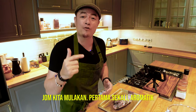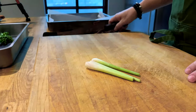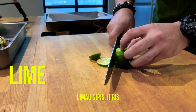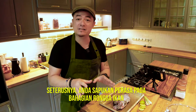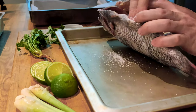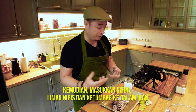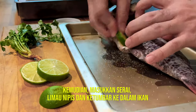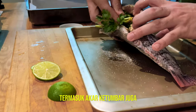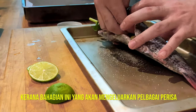Let's start. First off, aromatics. Lemongrass — bruise it. Lime — slice it. Then you want to season the cavity of your fish and stuff the fish with the lemongrass, the lime, and coriander, including the root of the coriander as well, because that's where all the flavor is.